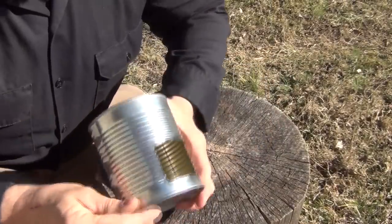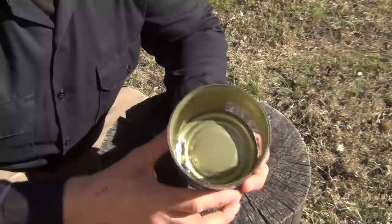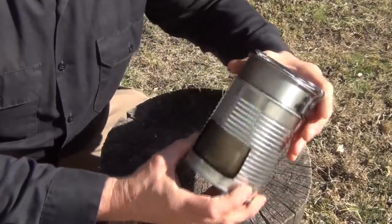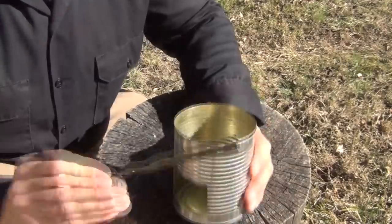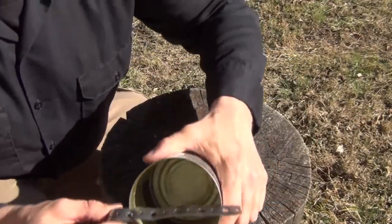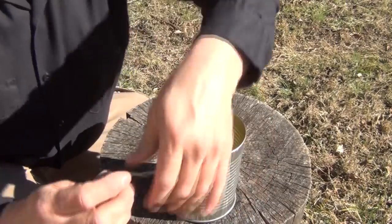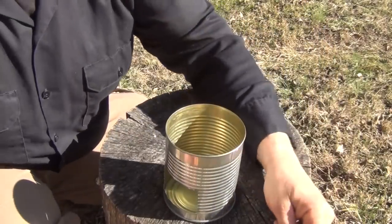Now that we have that cut out and our hole nicely smoothed out, I also took a screwdriver and pushed down the tabs inside so that the stove can fit and nest around the cook set without having those tabs sticking up in the back. Next we take our hanger iron and using these larger holes we want to cut it off where each of these large holes will fit over top of the lip — so it looks like right about there.